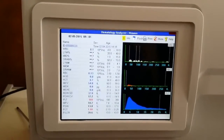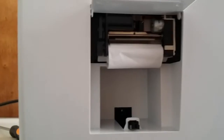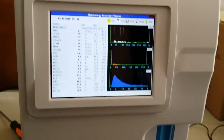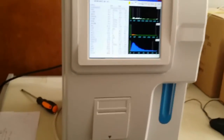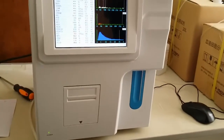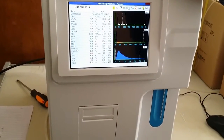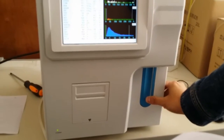Turn to fix the print paper. After everything is okay, then before doing the sample test, first you should do the background check. Press the sample test button.